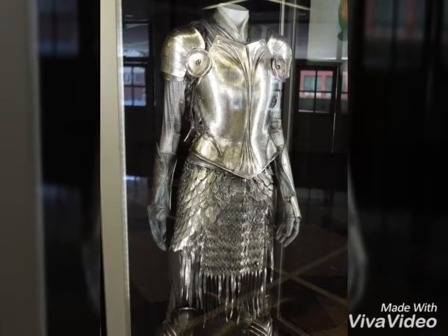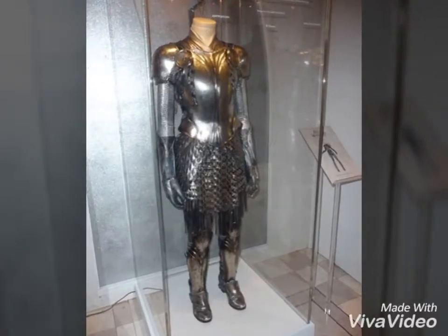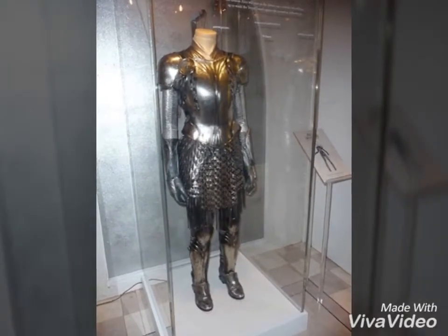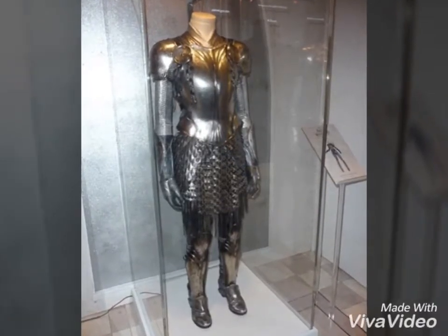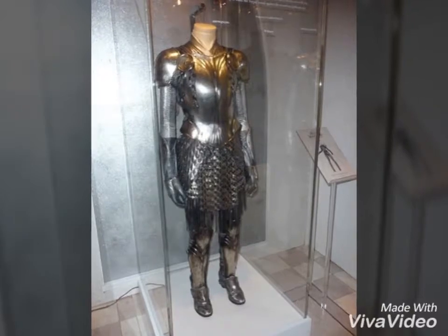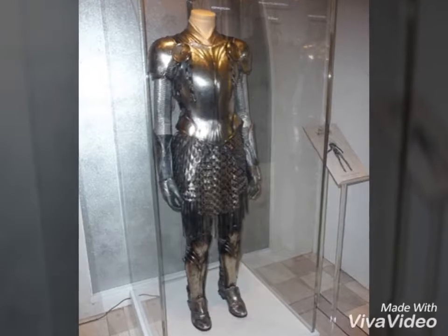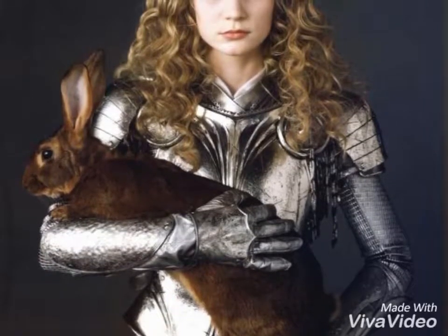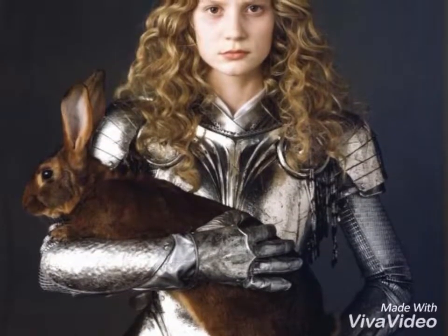There are also proper spaulders — decent shoulder protection, definitely. The arms, though, they're not as protected as they look on first glance. There is a plate on the forearm and a plate on the hand, but there's no segmented protection for the hands. It's not actually gauntlets, nor is the majority of the arm covered with metal. It looks like just the top of the arm is covered by some sort of canvas that's been spray-painted to look like metal.